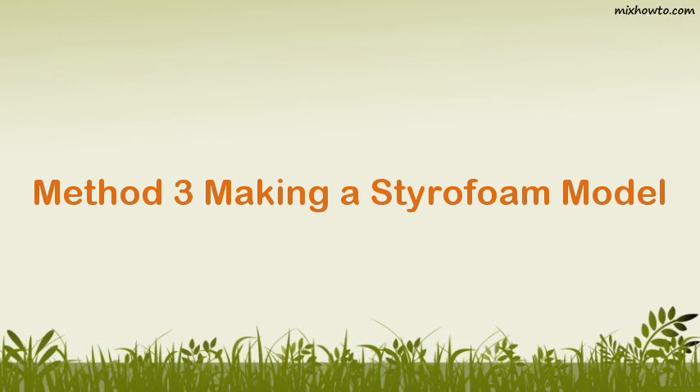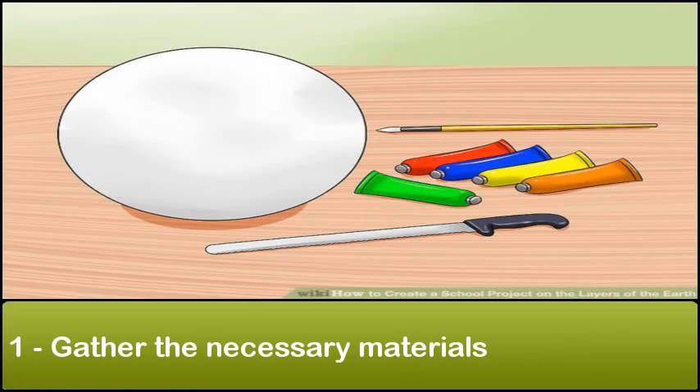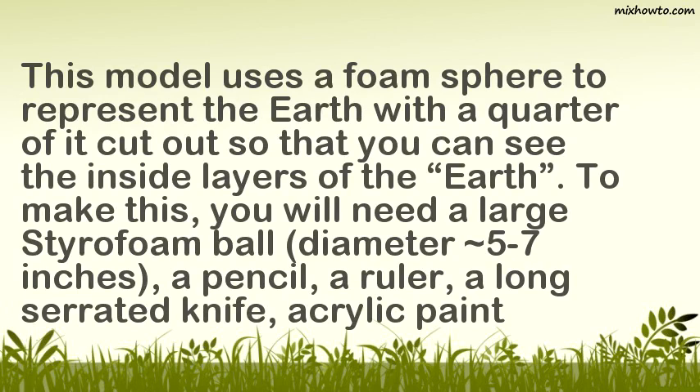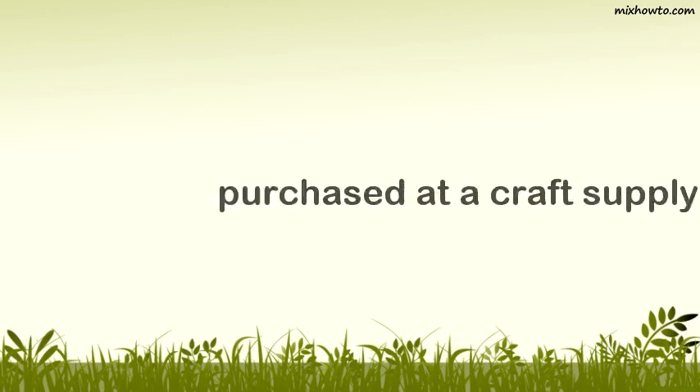Method 3: Making a Styrofoam Model. Step 1: Gather the necessary materials. This model uses a foam sphere to represent the earth with a quarter of it cut out so that you can see the inside layers. To make this, you will need a large styrofoam ball (diameter 5-7 inches), a pencil, a ruler, a long serrated knife, acrylic paint in green, blue, yellow, red, orange, and brown, a paintbrush, 4 toothpicks, tape, and small strips of paper. Parental supervision is recommended when cutting a slice out of the ball. All of these supplies should be easily found around the house or purchased at a craft supply store.